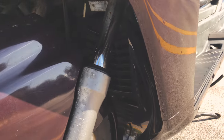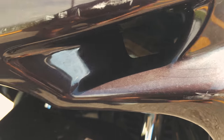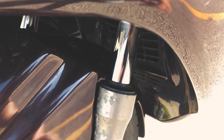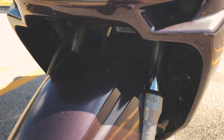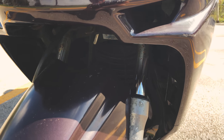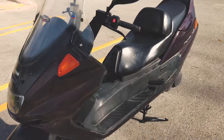The front suspension seems to be in good working condition, though the boot is a little worn so it will probably have to be replaced fairly soon. I've actually ordered quite a few replacement parts just in case this bike breaks down, because you don't see a lot of listings for parts for this model.